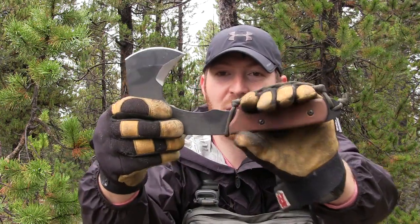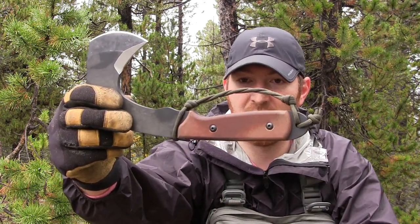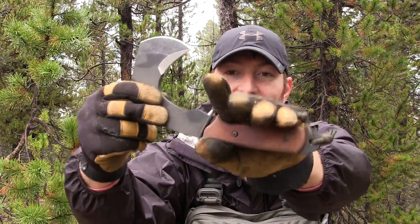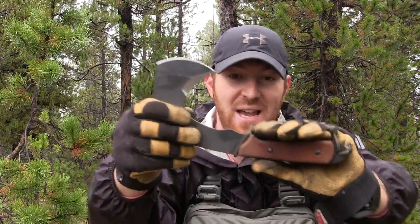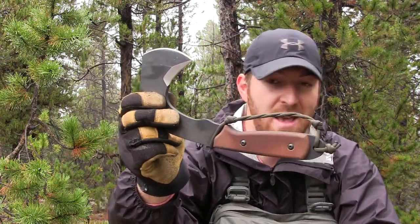Now let's talk chopping capability and ergonomics. This little hatchet has a lot of power with those 19 ounces. I wear large size gloves and you can see I get a really good grip on it. What I love is the design: they give you a lanyard hole with a raised Micarta handle, making it easy to do a loop-over design — similar to what we did with the Silent Hero from Tops. With my hand looped in, it goes nowhere. That's the most play I'll ever get while chopping.